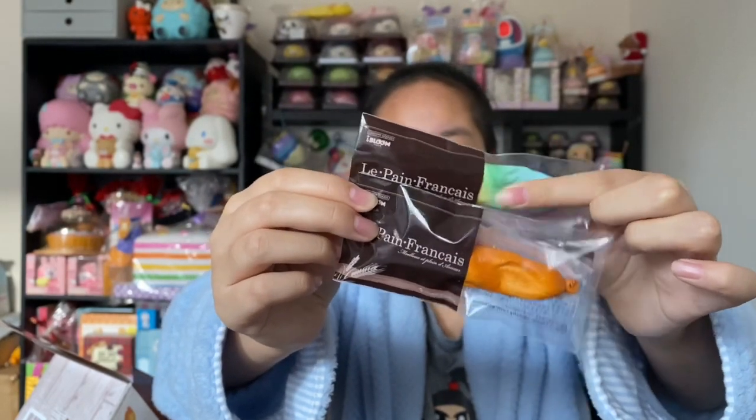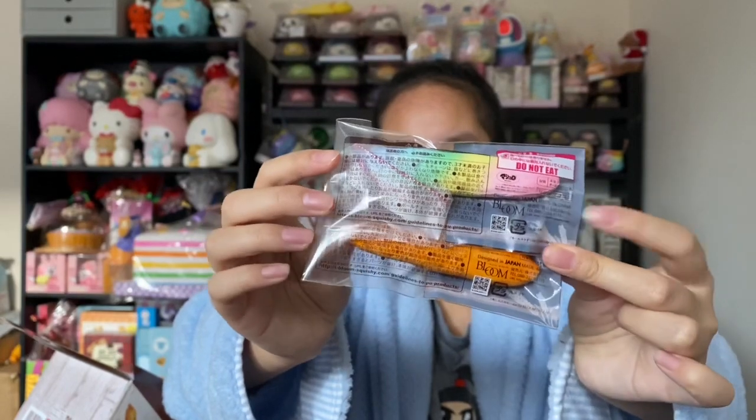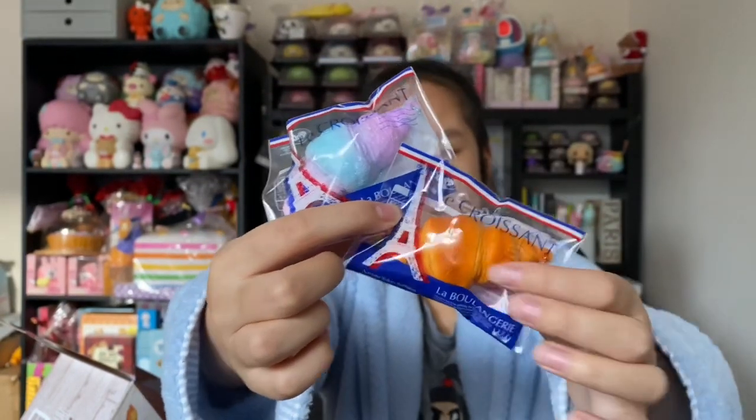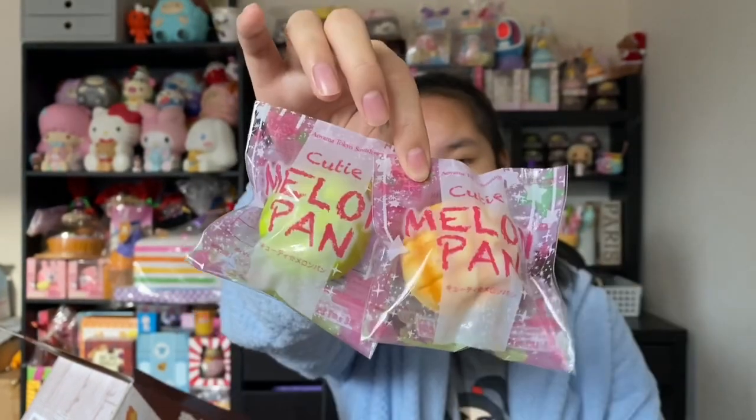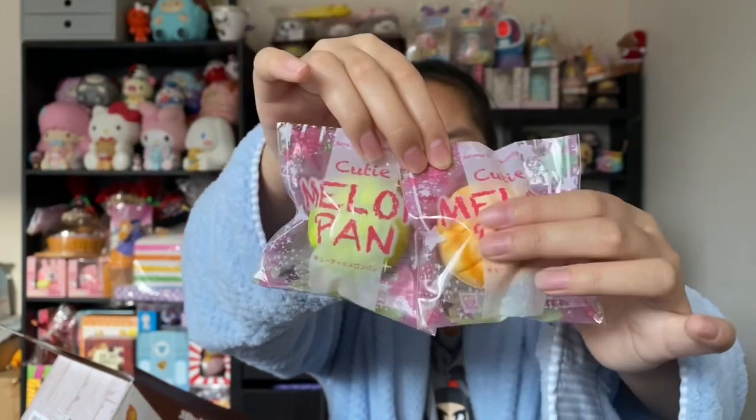Here is the baguette and I also have the jumbo version of this one. These ones are tiny — they're like so small. Here's the back. So here's the next ones and these ones are croissants — there's basically an original design and then there's like a rainbow or galaxy one. Here's the next ones — these are the melon pan breads.